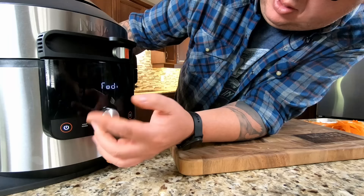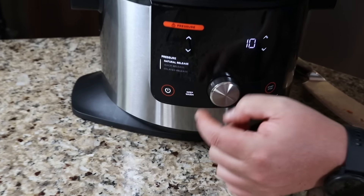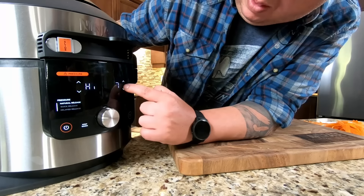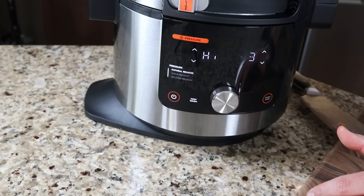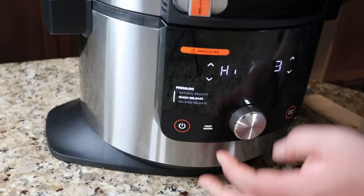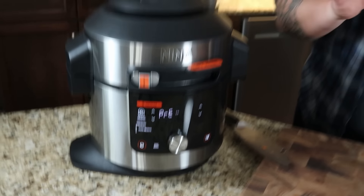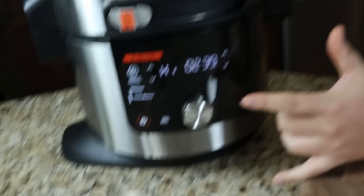We're going to close the lid and turn it on. You'll see all the different options flash through. We're going to slide this over to pressure - set on high for three minutes. Make sure the valve is not locked; on the right hand side there's a seal and vent. We'll press start. It usually takes about eight to ten minutes to get up to pressure before the timer starts counting down. I'll time it just for fun.